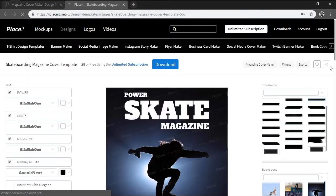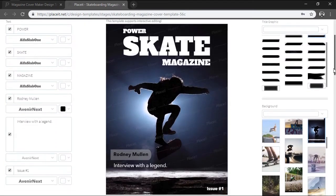Here you'll be greeted by the actual cover front and center, onto the side of which you'll find all the different available options, which may vary from template to template. Usually on the left side you'll have all your text-related options, while on the right one you'll find all your background and shape-related ones.